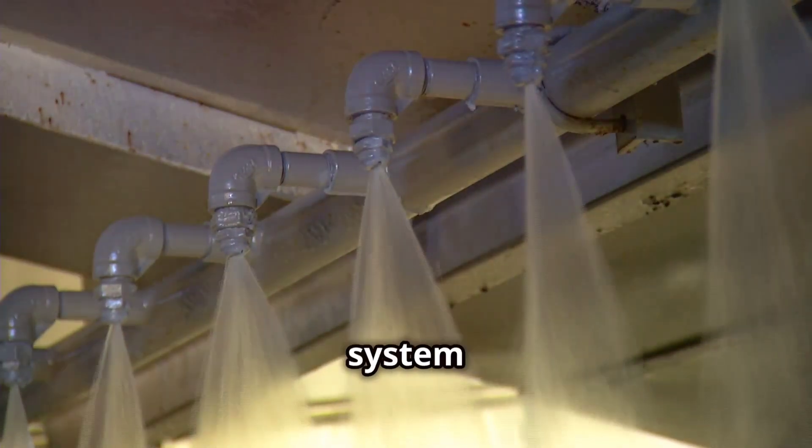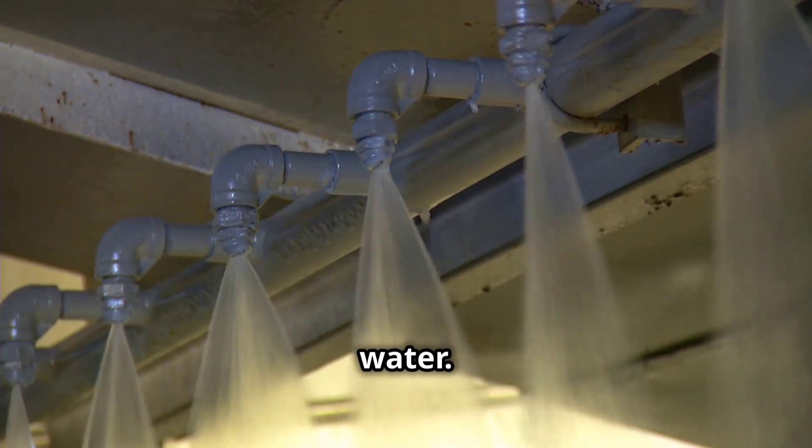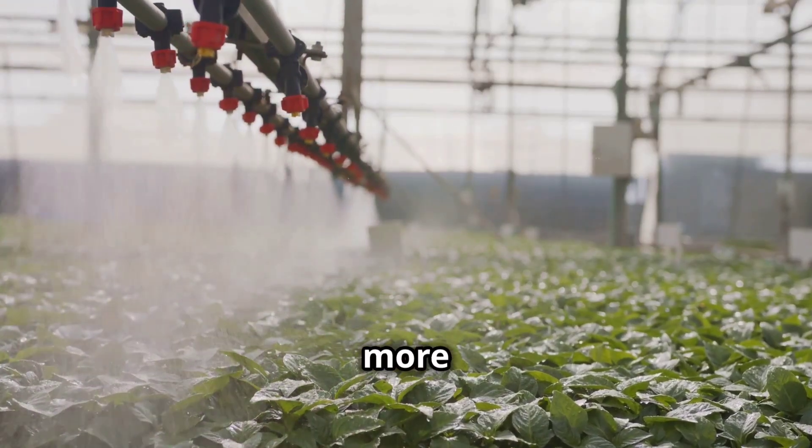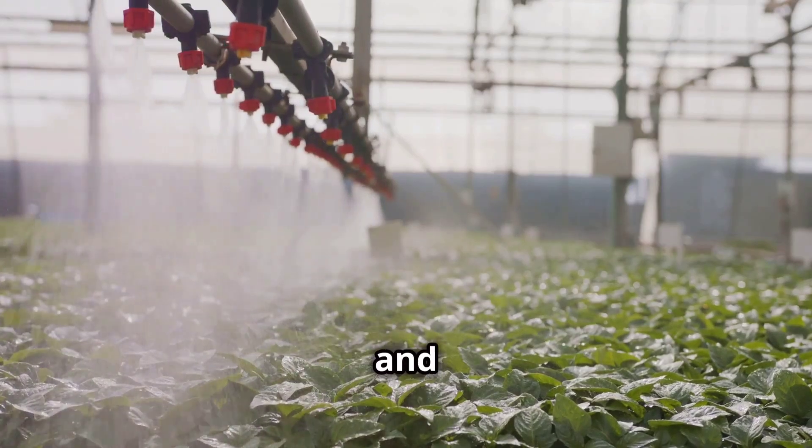After that, flush the system with plenty of clean water. Check the pH to make sure it's neutral. Finally, run clean water one more time and inspect emitters and filters.